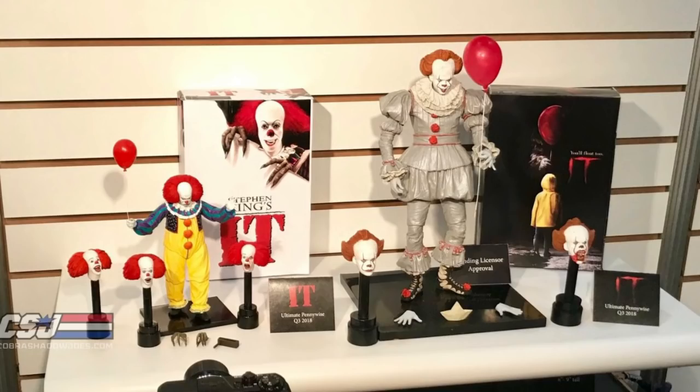Here's the first look at the NECA Stephen King's IT Pennywise figures for 2018. It was announced back in September 2017 that some IT figures were coming out. We didn't know which one specifically, but now we know that it's two Pennywise figures that are coming out.